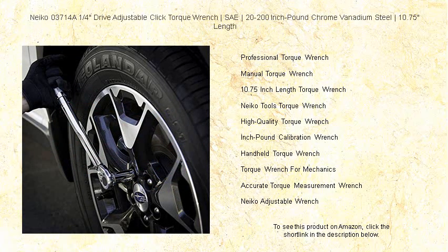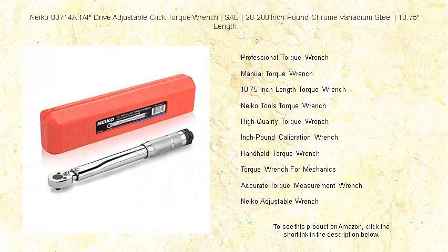Don't settle for less. Tighten to perfection with the Niko 03714A torque wrench — the tool that combines quality and functionality, ensuring your projects are completed to the highest standard. Get yours today and fasten with confidence.